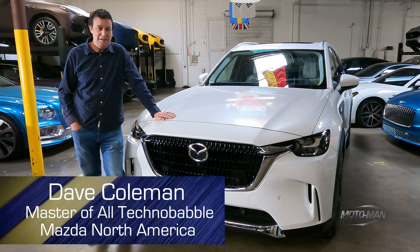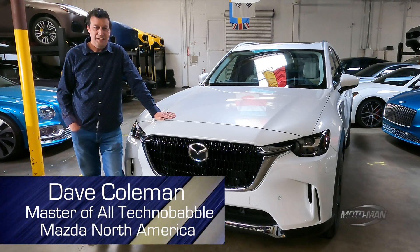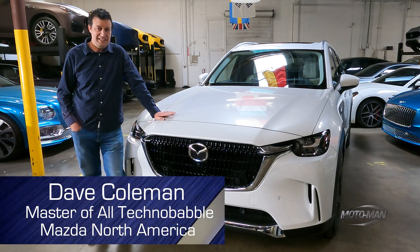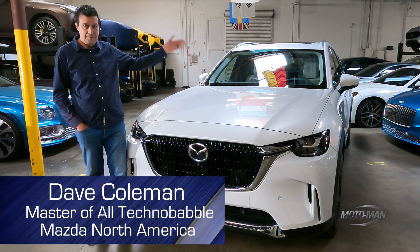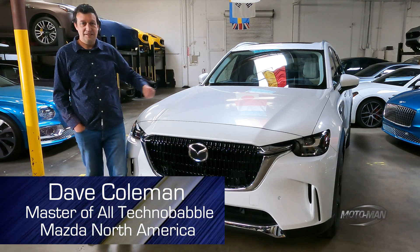Motor Man has been hounding me for months to come tell you about the CX-90 plug-in hybrid. I've been working on secret stuff I can't tell them about, so it took until Christmas break before I could do it. But here we are — I'm going to talk about the how and why we built the CX-90 plug-in hybrid.